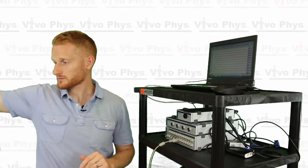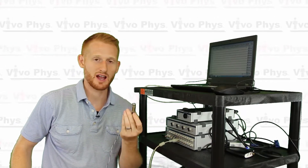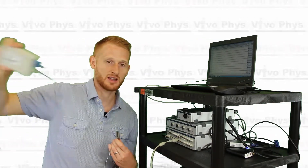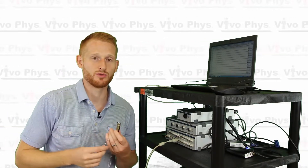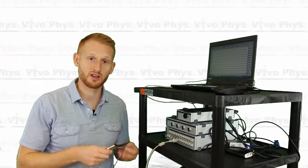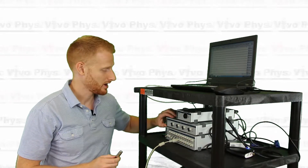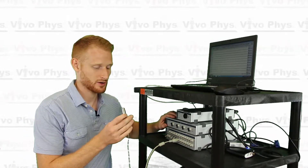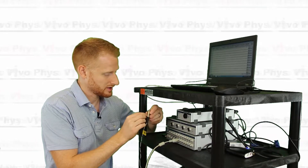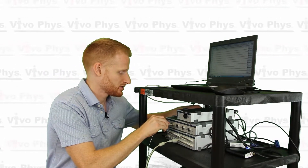The skin probes have DIN connectors as well, but they have to go through an extra amplifier. The rectal temperature probe went through the T-type probe amplifier; the skin probes go through a bridge amplifier — in our case, a quad bridge amplifier, meaning there are four different ports you can plug things into. This goes into the top box on the PowerLab, our quad bridge amp. Make sure you line up the pins correctly when plugging in — there's a little indicator on top of the cord — and push it in.